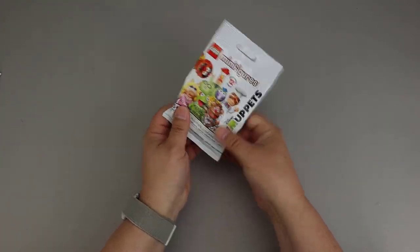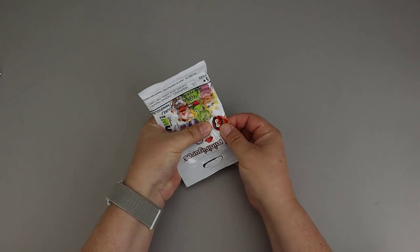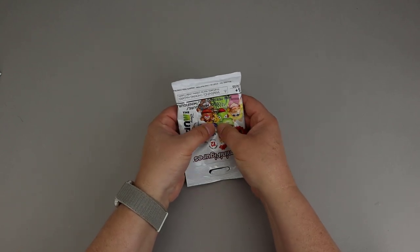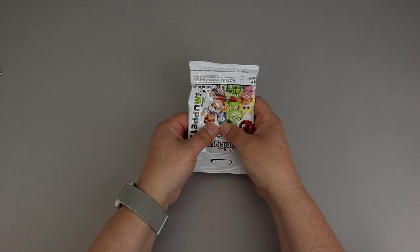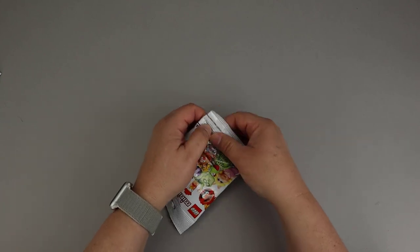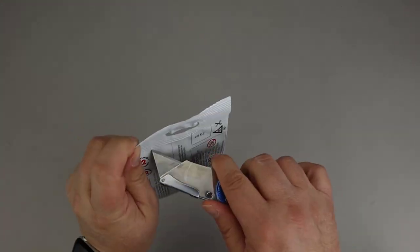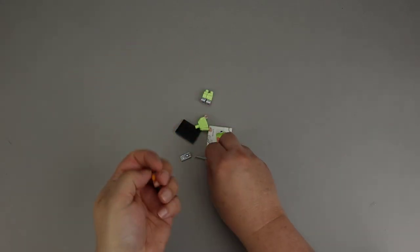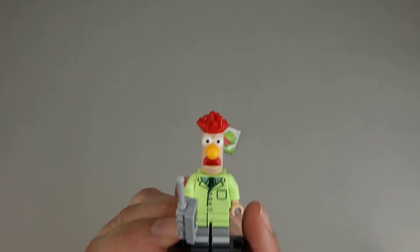Here's our first bag. A lot of these are very small and don't seem to have a lot of pieces. There are some legs, and I feel a long piece — feels like some hair and a great big nose — so that feels like Beaker to me. To confirm, Beaker comes with a little walkie-talkie, which is a fairly easy piece to detect. There's also a tile in here. Here's the walkie-talkie, so I'm going to say this is Beaker.